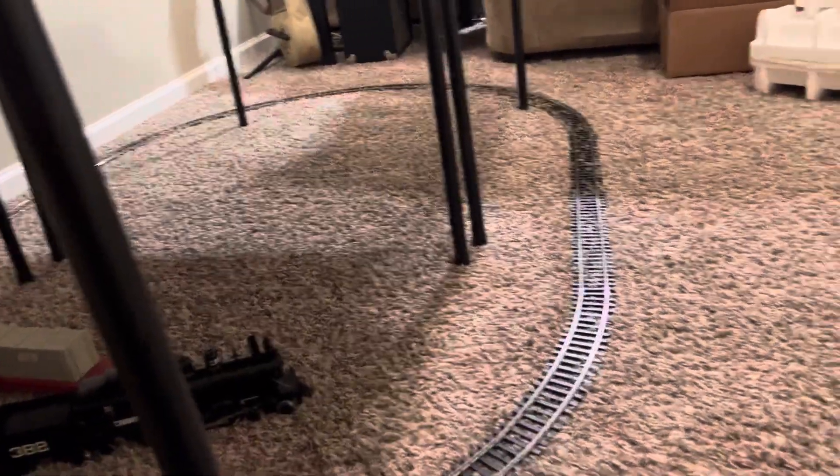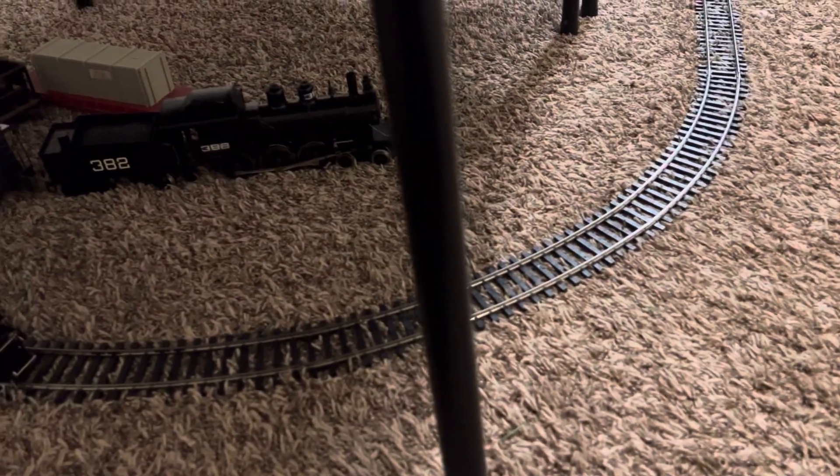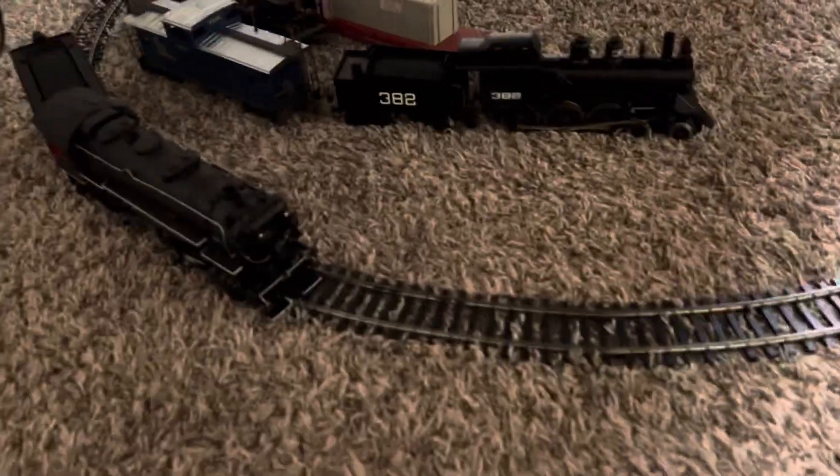Anyway, I hope you enjoyed this video about Rivarossi and this beautiful train.